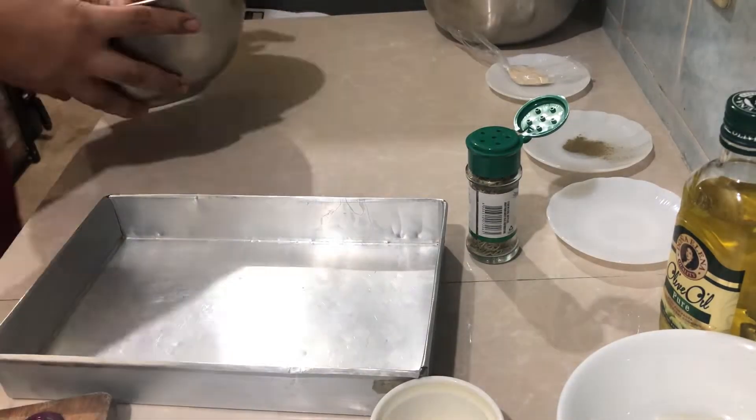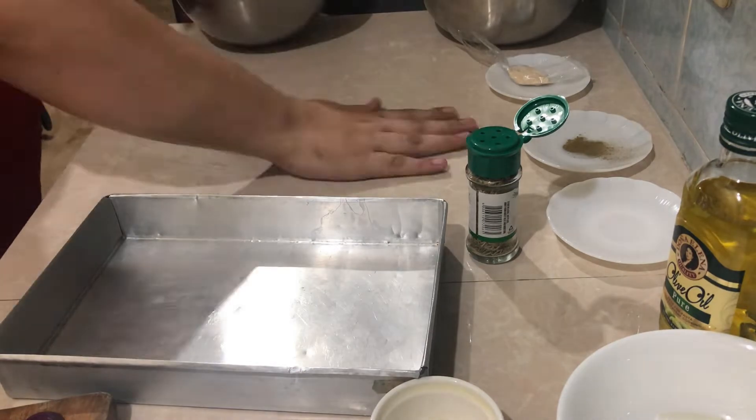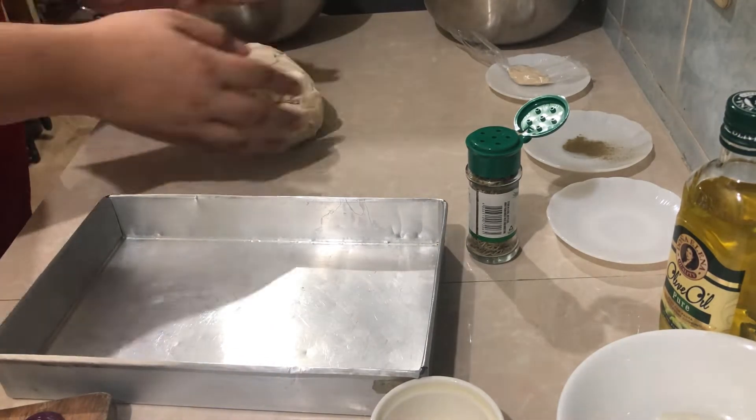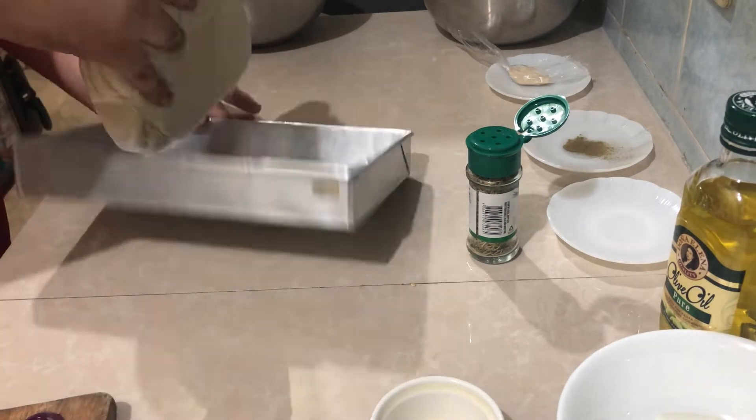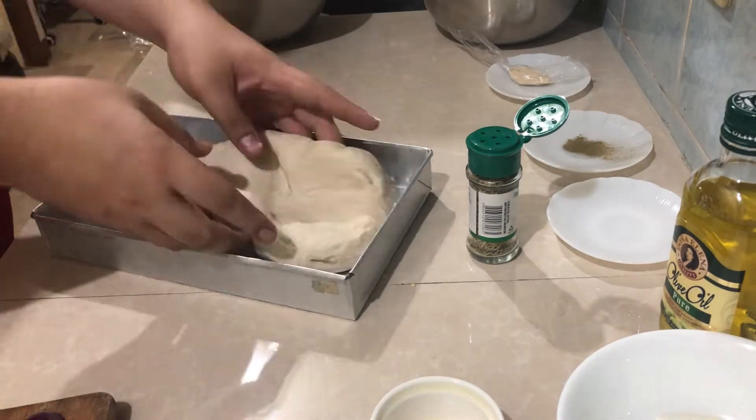After it's risen, you knock it down and check — you poke it and see that it has risen properly.